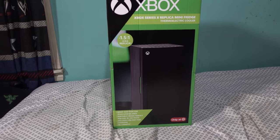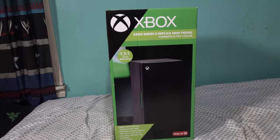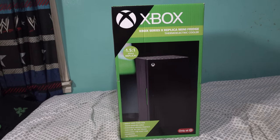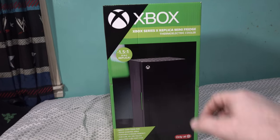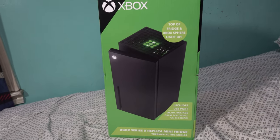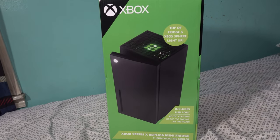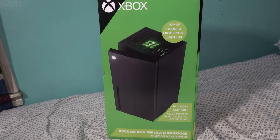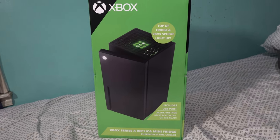It features a portable design, perfect for car, RV, and truck use. It includes a USB port for charging and a 10-liter capacity. I got mine at Target today — you can get it online too, but they might charge a premium. Part of the fridge and the Xbox sphere light up at the top, and it includes a USB port.